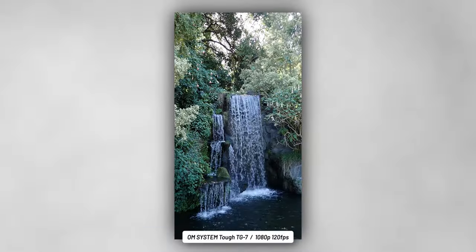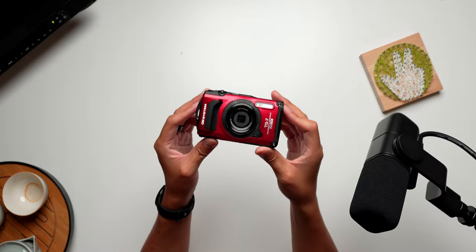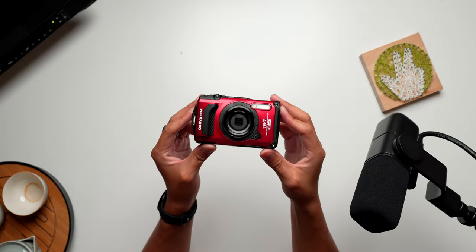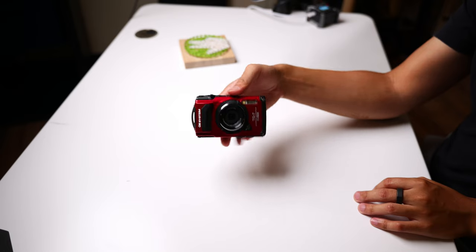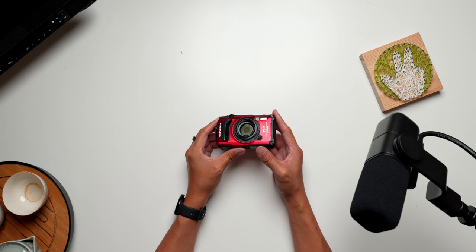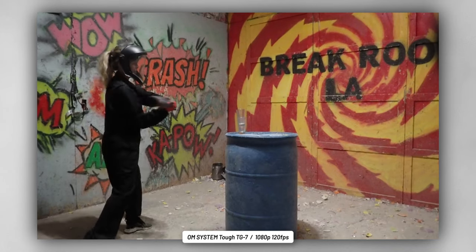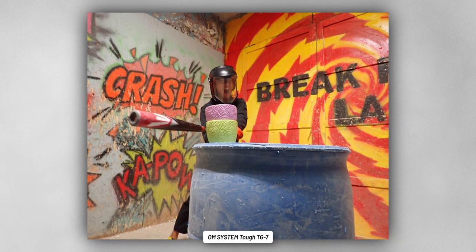There you have it — a rugged camera that's just as robust as a point-and-shoot as it is at withstanding the elements. It's just great to play around with a good point-and-shoot, and it's even better that I can basically not care what happens to it. I obviously wouldn't willingly put the TG7 in harrowing danger, but it's still a peace of mind I can't say about pretty much any other camera I have. Thank you to OM System for partnering with me on this video. If you're interested in this camera for your adventures, check out the link in the description. Thank you so much for hanging out and watching me smash some stuff — please take care of yourselves and each other, and enjoy your tea, everybody.